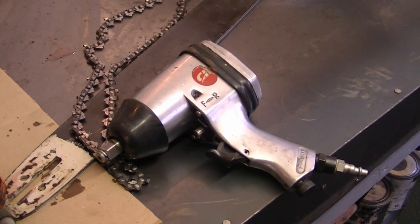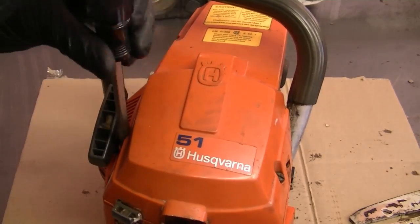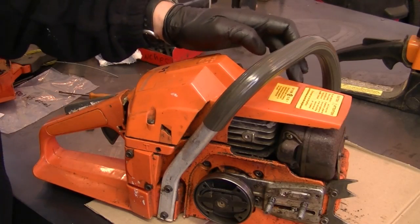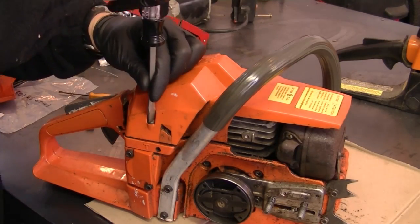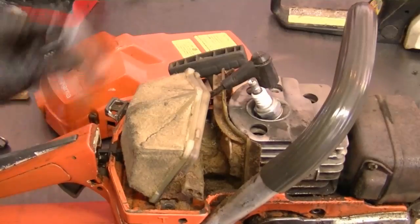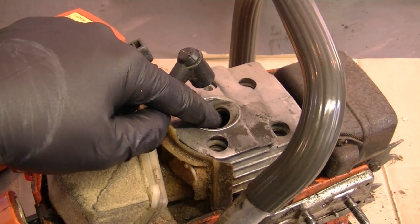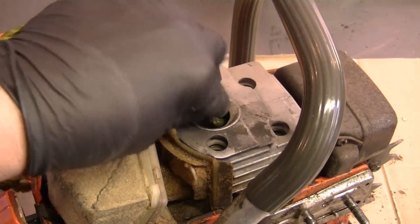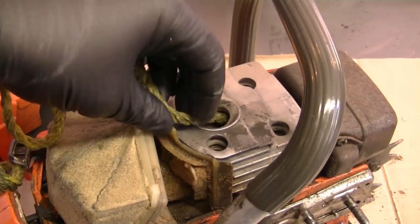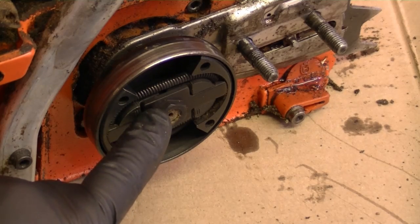I usually use an impact wrench to remove the clutch — it's the easiest way — but a lot of you at home may not have one. First, take the cover off the chainsaw to access the spark plug; there are three screws holding it — one at the front and two in the back. What you would do is remove the spark plug and use a piston stop tool screwed into the spark plug hole to stop the engine from turning. Or what I like to use is a piece of nylon rope stuffed into the cylinder — it's soft on the piston, won't damage anything, and when you turn the clutch to remove it, it jams the engine up, allowing you to remove the clutch. But for today I'm going to use my impact wrench.